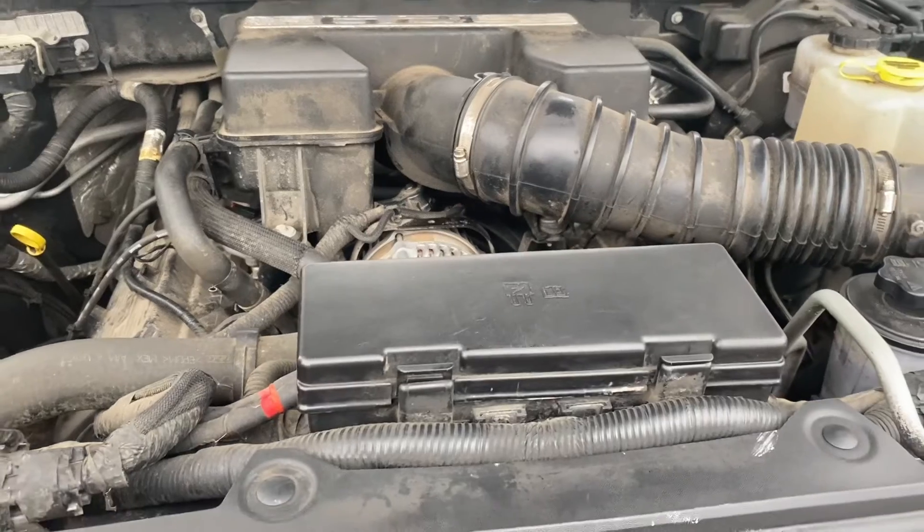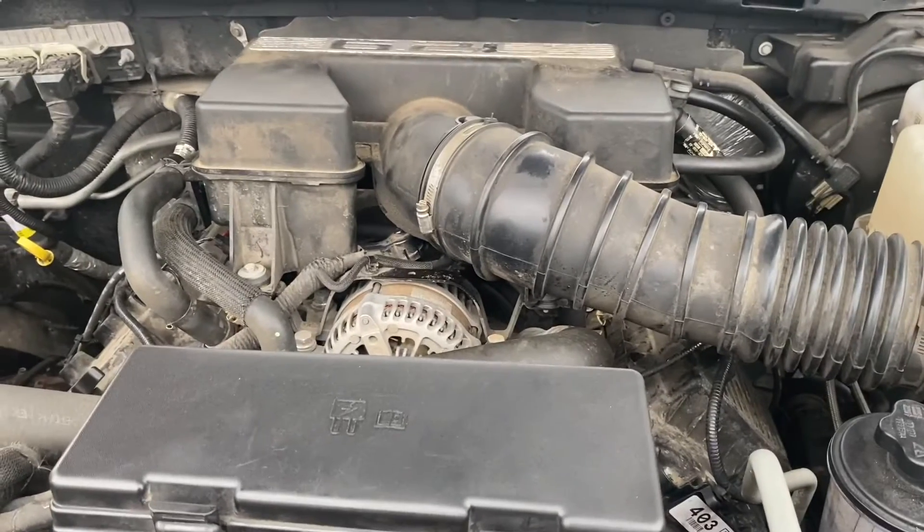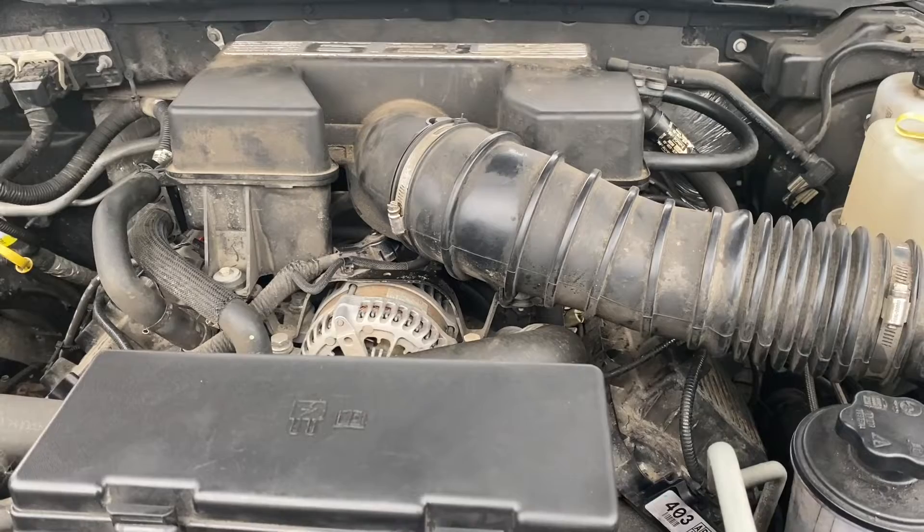Here's a little tidbit of what the truck sounded like when it had the bad valve spring.